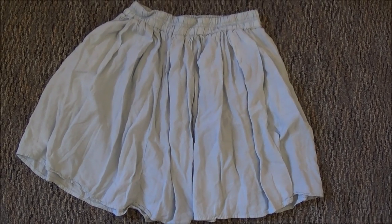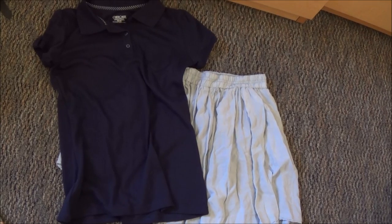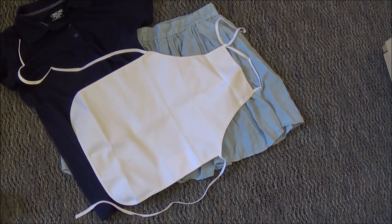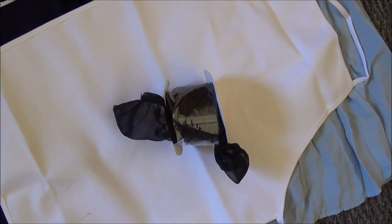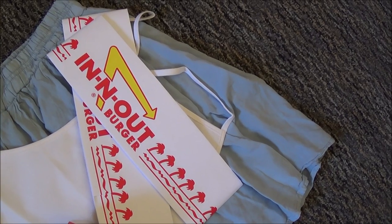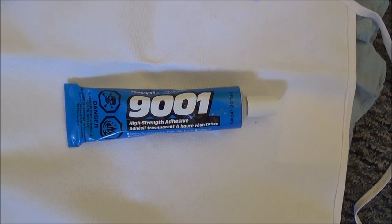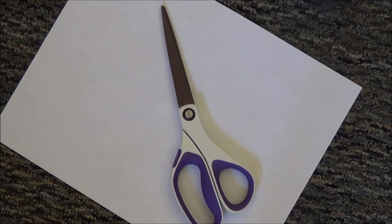So first you're going to need a blue skirt, a blue polo, and a kid-sized apron — you can get them at Michael's — some frilly black fabric, some socks with lace on them, some In-N-Out burger hats, fabric glue, scissors, and some white printer paper.